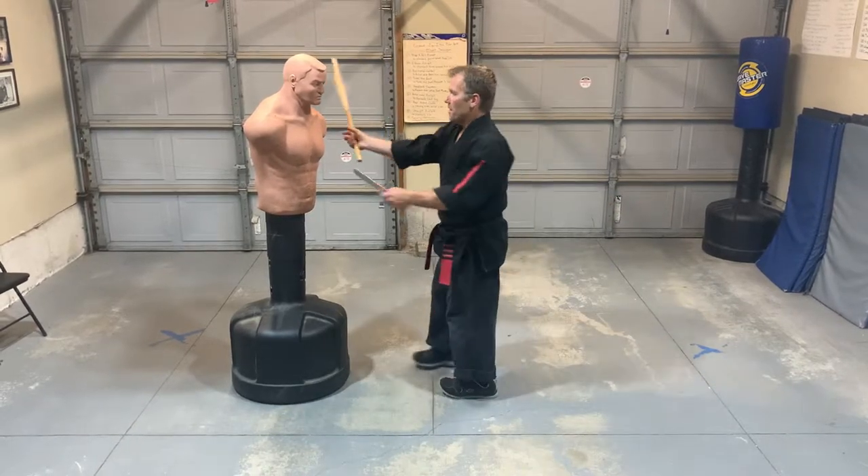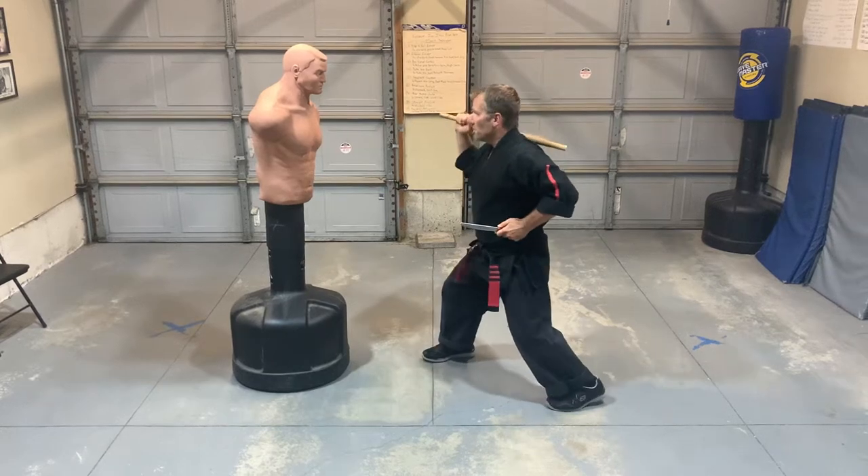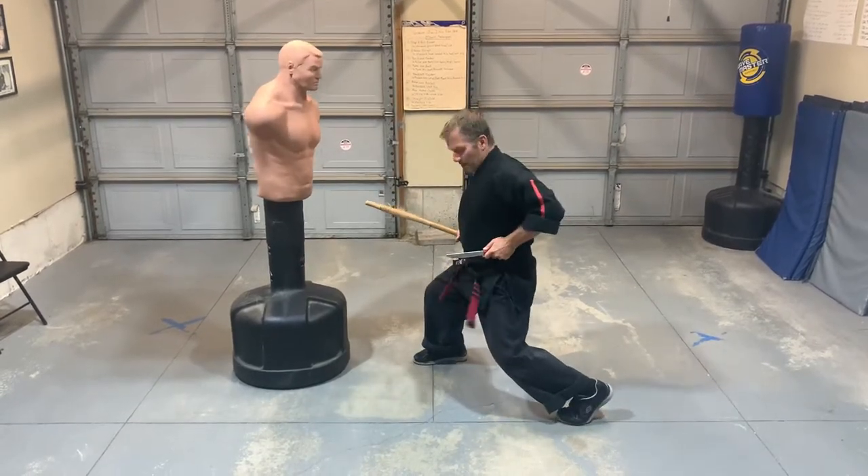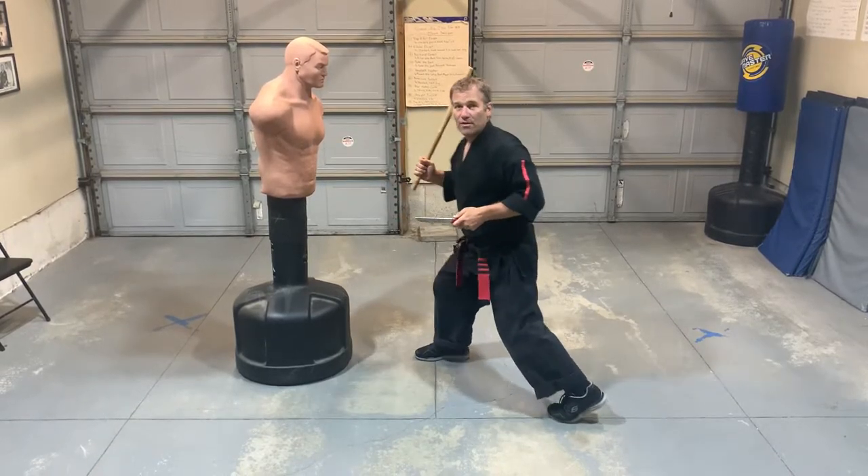So if I'm hitting with these strikes, I'll do one, two, three, four, and the whole time the knife is ready to launch if need be.